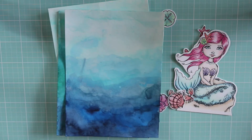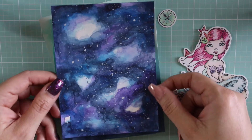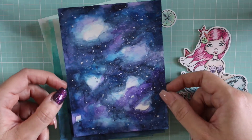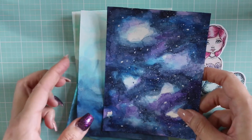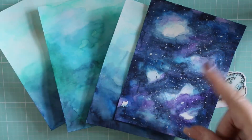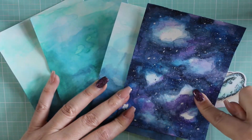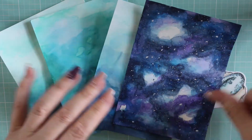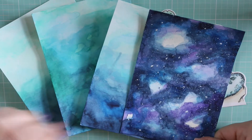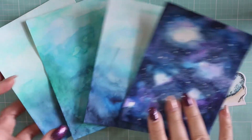The other background I did — which won't be for her — was this galaxy background. Oh my gosh, I had so much fun using my watercolors, it was a really joyful and soothing time. I figured I can cut this out with either a round or rectangle pierced background or whatever — I'm not sure yet, but I'll come back and show you the finished product.